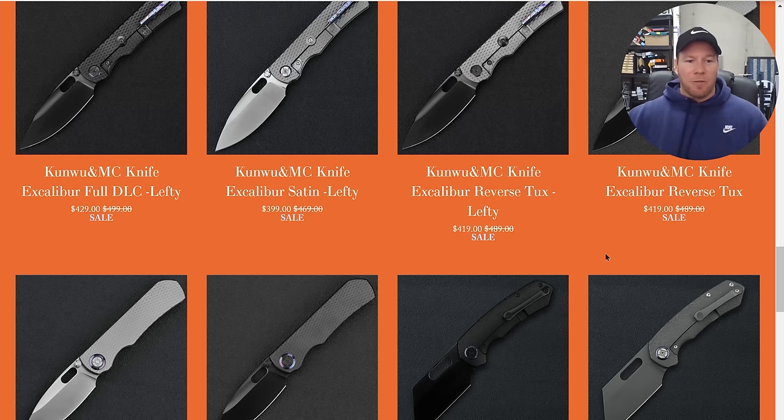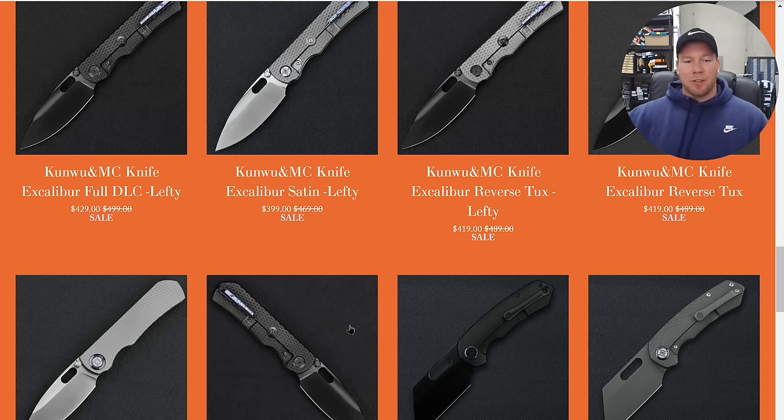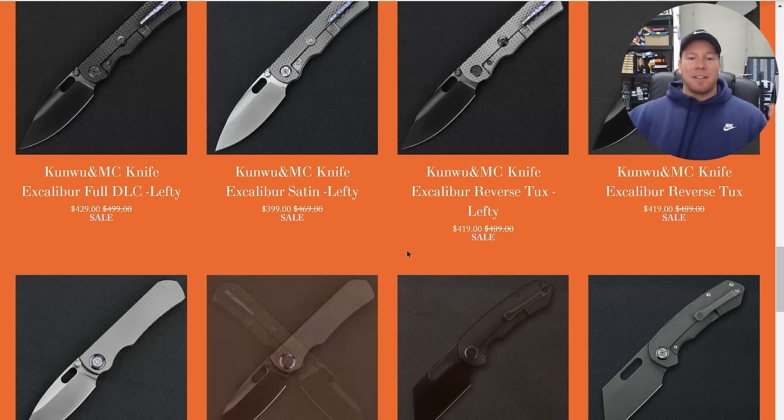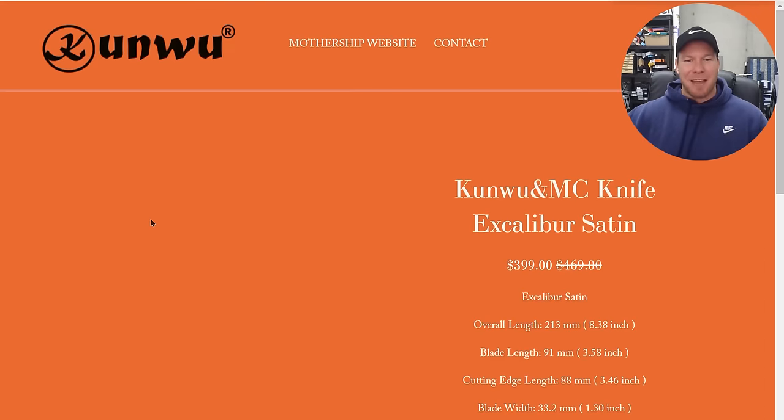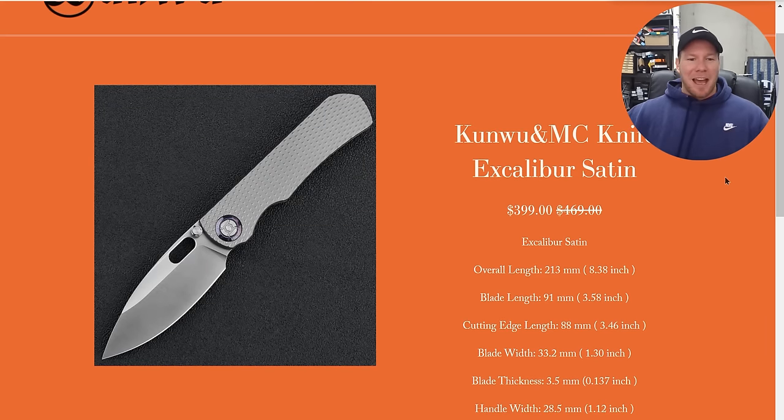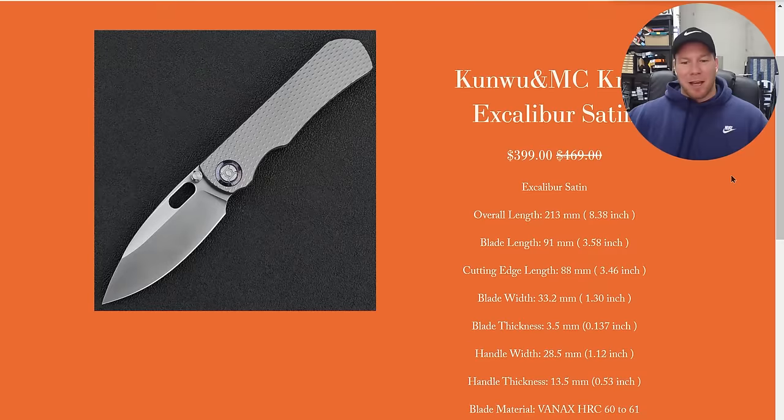You'll have your satin version with the plain tile. You'll have the reverse tux version with the DLC blade and the standard titanium. And then there is a DLC version, both in terms of the frame and the blade. I'm really happy that Kunwu managed to get this knife down to the $400 that I said we were going to do for the base model. So you are getting your Vanax, your 6061 Vanax, and the Timascus on both sides of the frame.